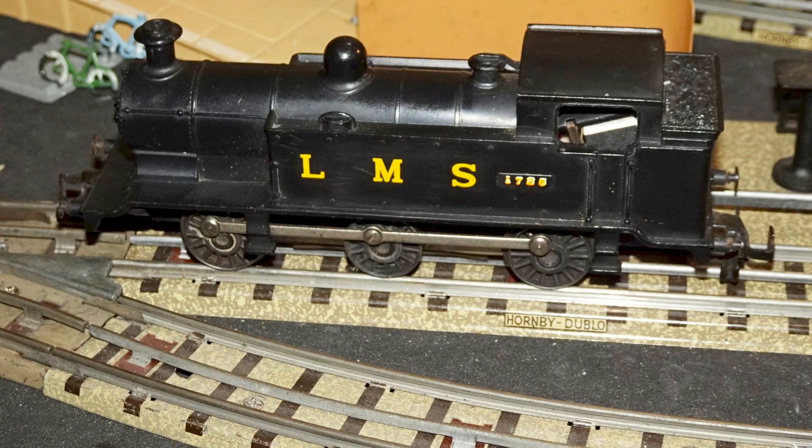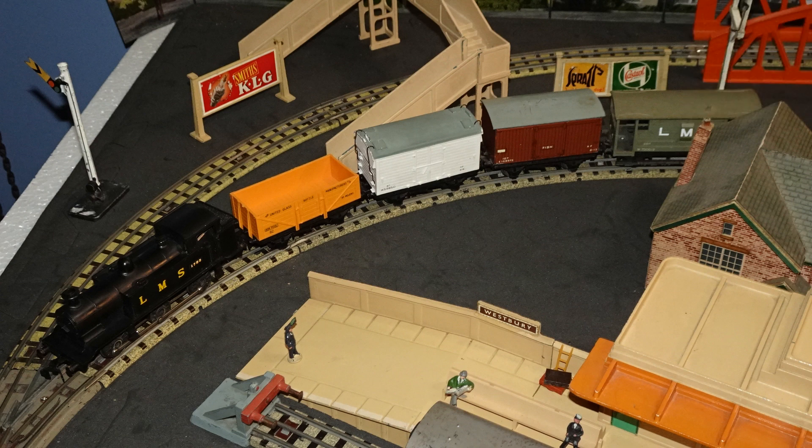I got it back onto the tracks for some running. It seemed to run fairly okay, although still struggling a bit to get over the 00 points. No tendency to derail, but it would just stop when electrical contact was lost. I found that the model ran much better going anti-clockwise than clockwise, which would mean it got on better taking its side power from the inner rail. I hooked it up with a little freight train, which it had no trouble at all pulling. So now I'll finish with a little running video of that train.